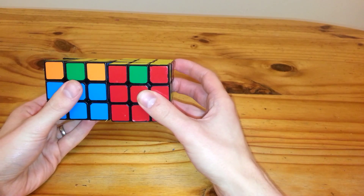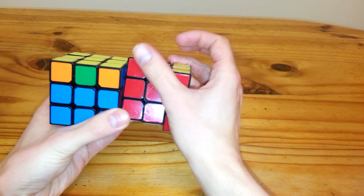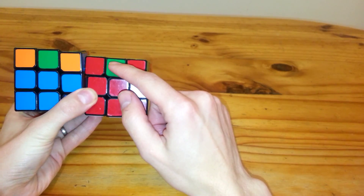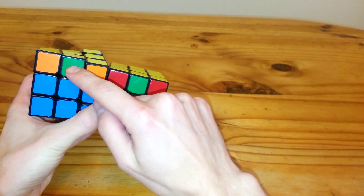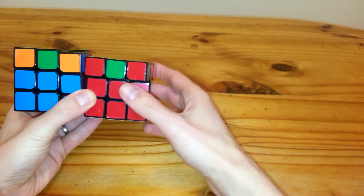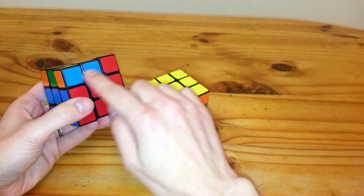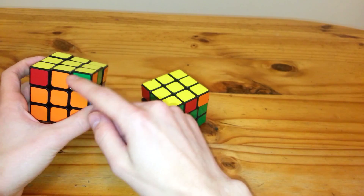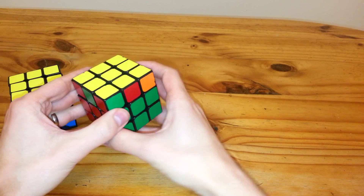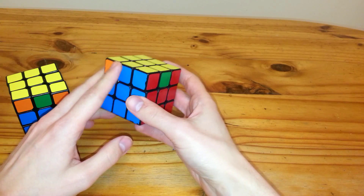The R perms both have headlights. Inside of those headlights is not the opposite colour, so you'd immediately be able to distinguish it from a T perm — on this cube it would be orange, and on this cube it would be red, for example, because it's opposite of what's in the headlights. In the RA perm, you've got a 1x2 block here and not on this side. And on the RB perm, you've not got it on the right-hand side, but you have got it on the left.